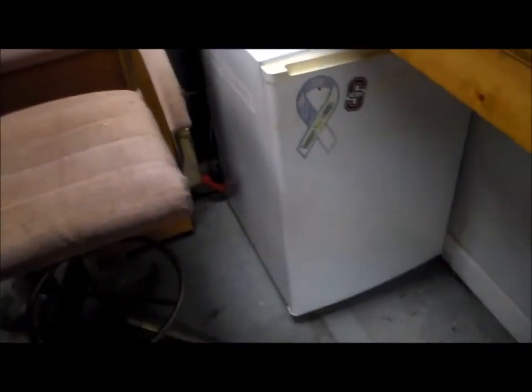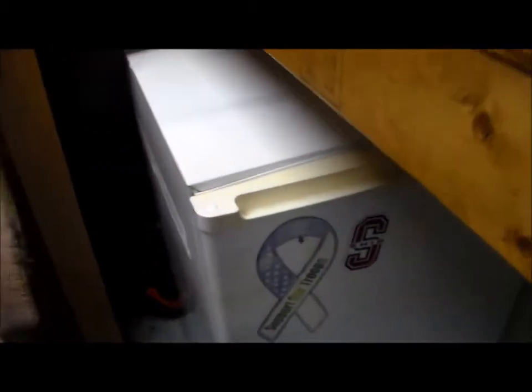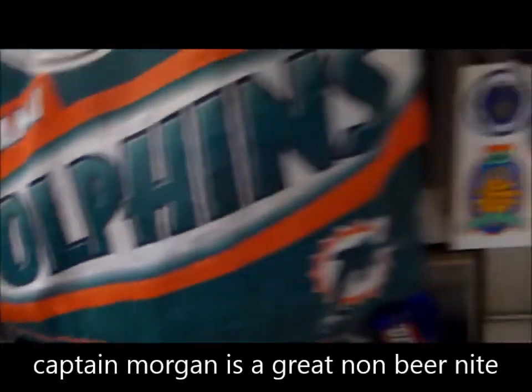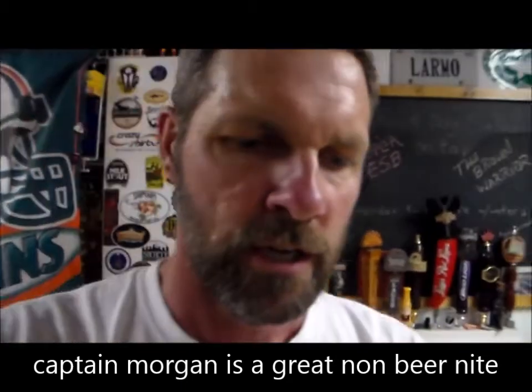Over the weekend I was at my mom's — she's getting ready to move — and I got a little freezer. This is going to be my hop storage, and this is also where I'm going to be putting Captain Morgan's. Captain Morgan's will be ice cold instead of in my other cooler.